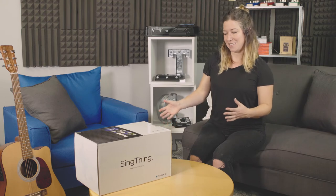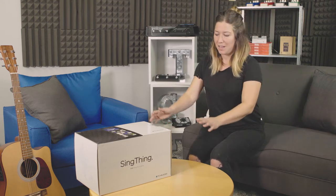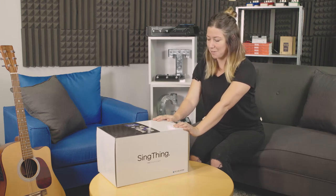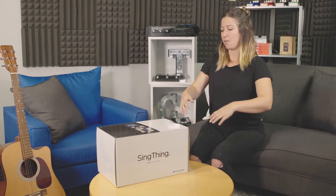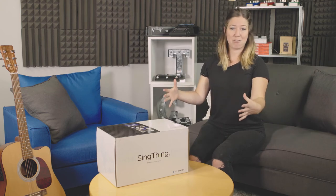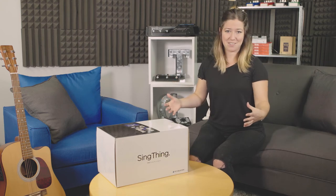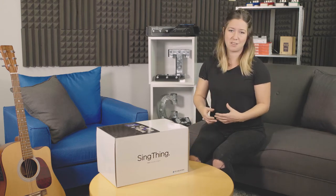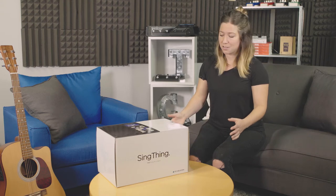The Sing Thing is a personal monitoring system. It's also fully loaded with all of our awesome effects from the very popular Voice Live Play. It's great for rehearsing or performing with your band. You can hear yourself so clearly — the monitor is right in front of you. Lots of effects that you can use, and it's also a great tool at home for writing, practicing, or coming up with sounds for your songs.